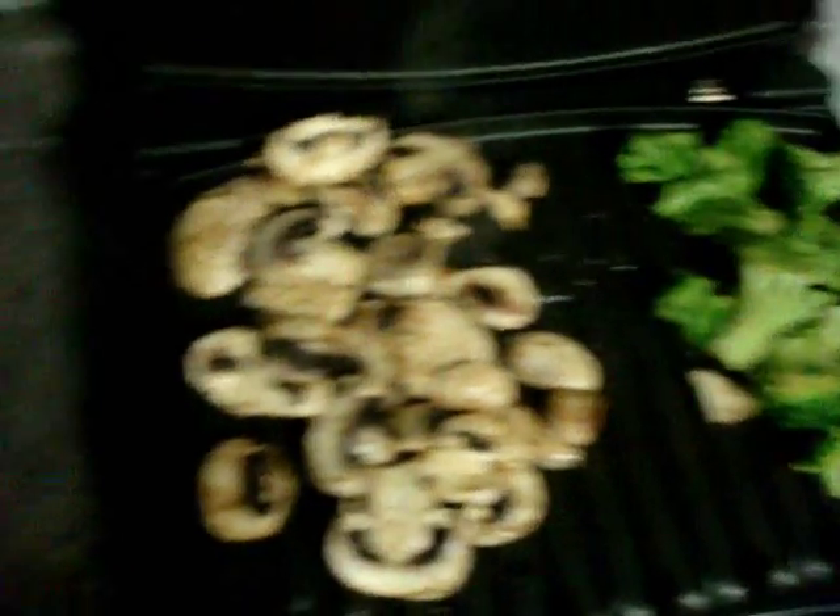It's the Foreman grill. I like the Foreman grill because it cooks fast, and it's a little less of a mess than everything else.